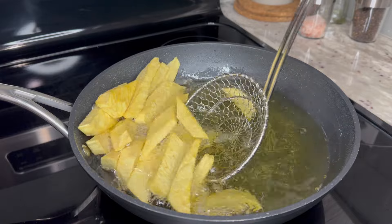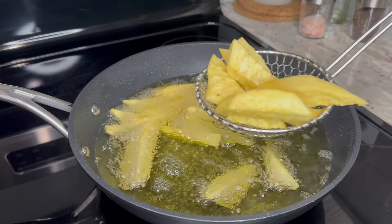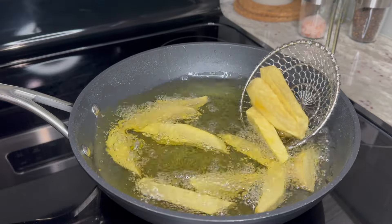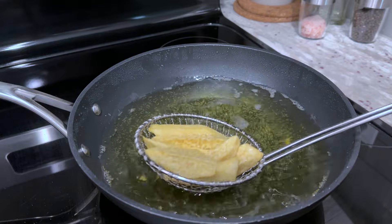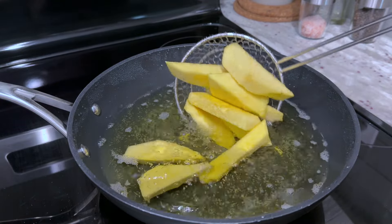Thank you for cooking with me and I hope you enjoyed watching and found this recipe helpful. If you did, please give me a thumbs up, let me know if you have any questions or what you think of this recipe. Also remember to subscribe if you haven't done so already — until next time, stay safe and blessed always.